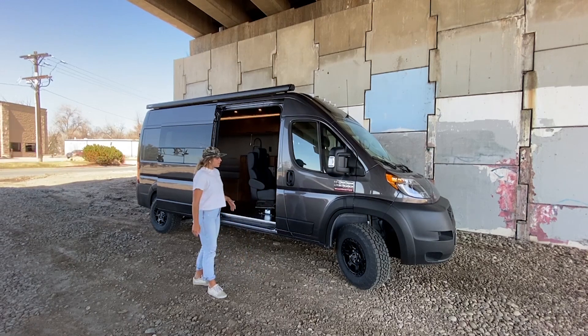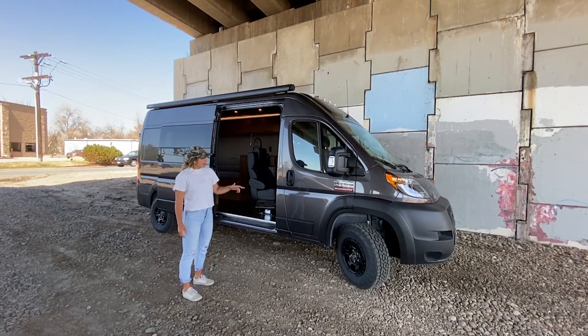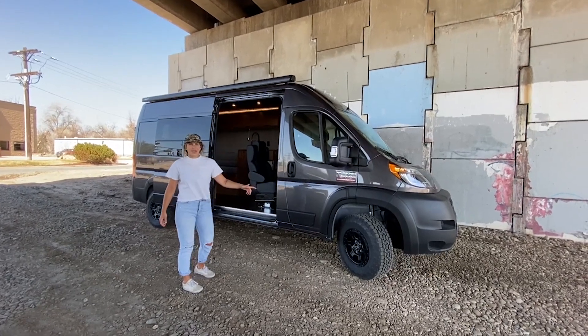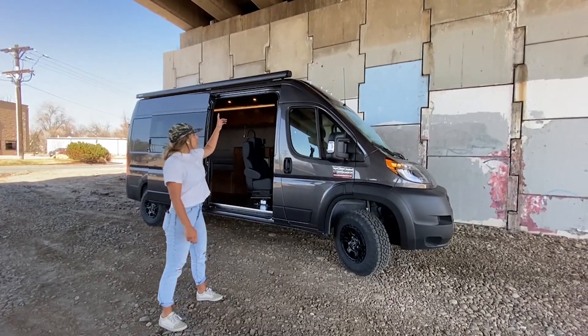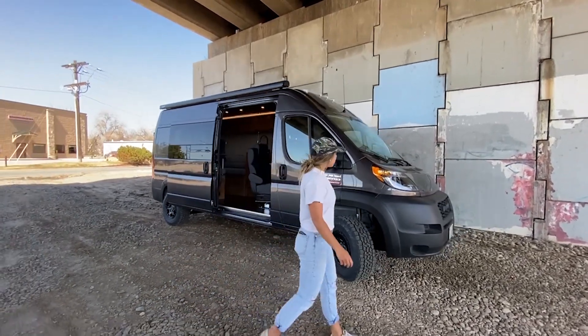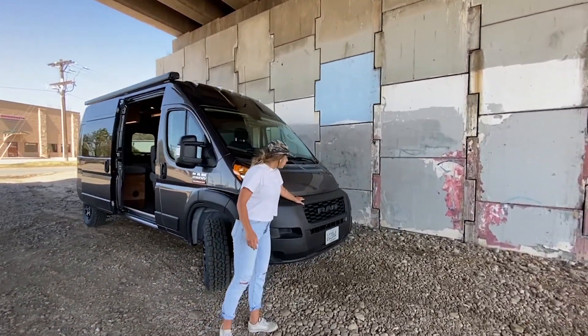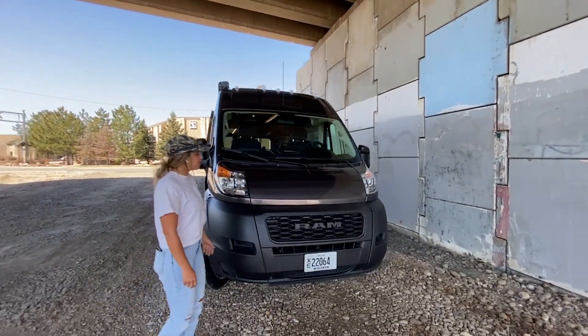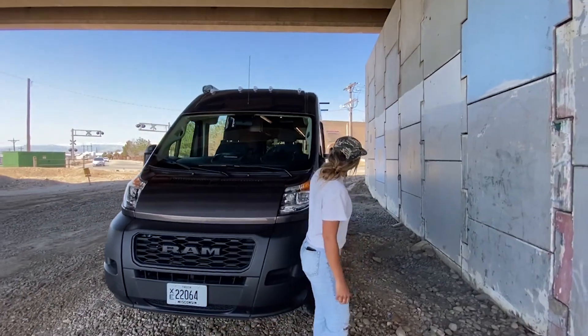Exterior highlights of this rig include upgraded tires and suspension in the front and the rear. We have Black Rhino wheels, our Fiamma awning up top on the passenger side, a Line-X front grille, and on the driver's side we have a Yakima boat rack for a canoe.